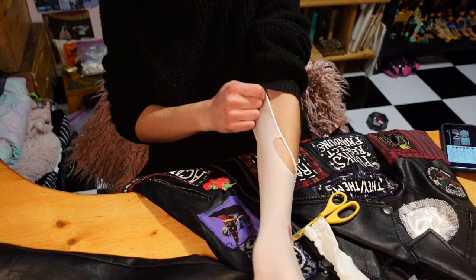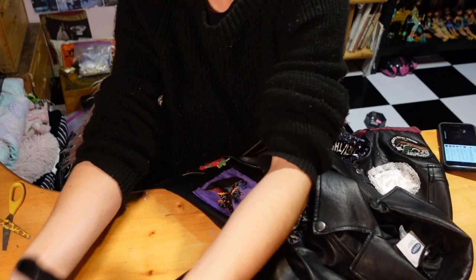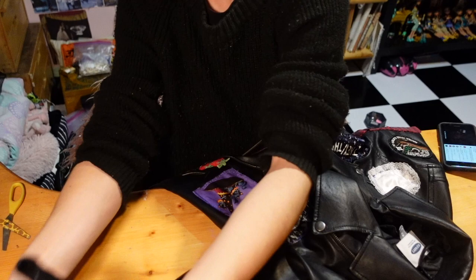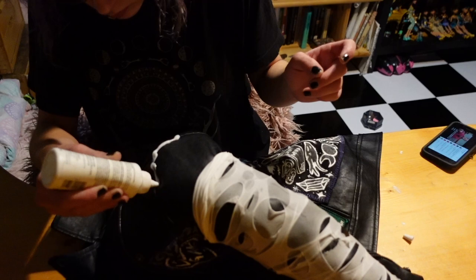I'm using multiple scissors to make random holes all over the pantyhose. These ones I wish were the more stringy kind, but I got a pair from the thrift store that were super old so they didn't have that stringy quality I was hoping for. Still happy with how it turned out though. Using all my different scissors and seam rippers to make lots and lots of holes of all different sizes and shapes, then rolling it up onto the sleeve. With one on it gives a holy look, and with another one on top it gives a webbed spidery or bandage look.